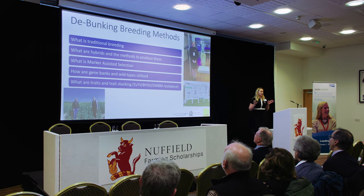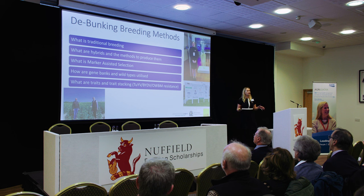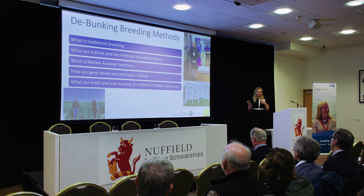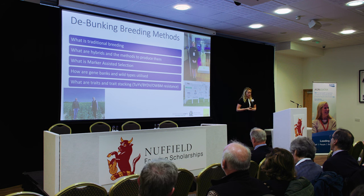So I started off with my Nuffield topic. For me, I had a really good understanding of the UK arable sector and breeding, and therefore the market. But I didn't have a good enough understanding of what plant breeding actually was. So I really set about to look at what traditional plant breeding was, and also at radiation as well.